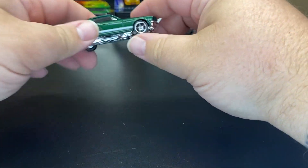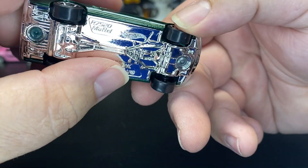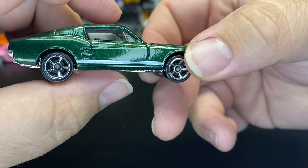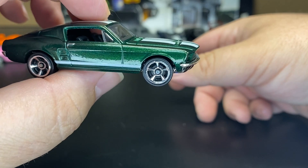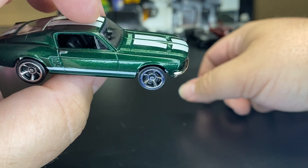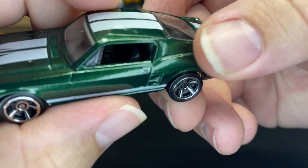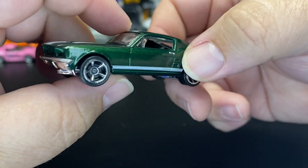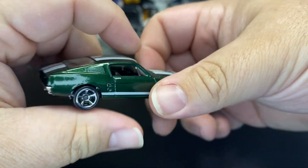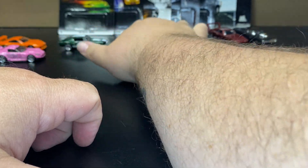Next up we have the Ford Mustang — chrome base, a nice green color with the white stripe. Of course this one is from Tokyo Drift, when they put either a Silvia engine or a Skyline engine in it, I don't remember. I think this one changes throughout the years too with the shade of green. All these cars are in nice shape for being old.